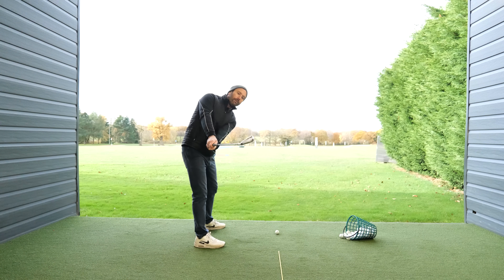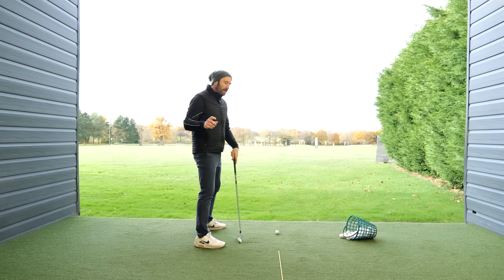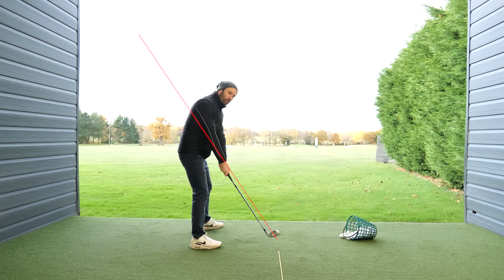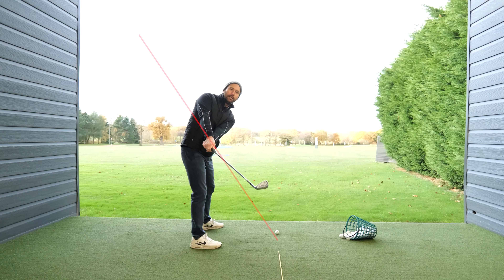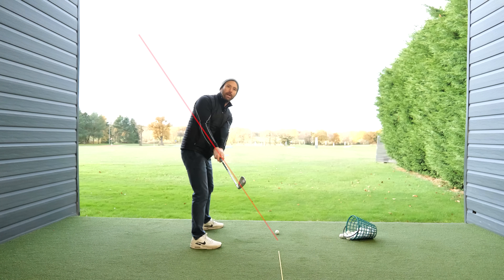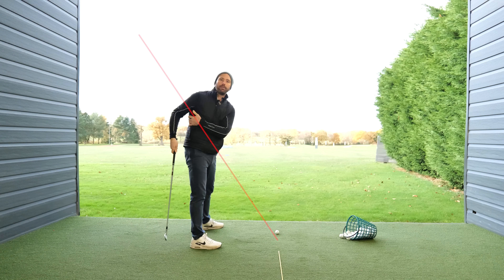If you excessively close the clubface in the backswing — because you feel the clubface should look like so — this is the reason your right arm can't fold correctly. Watch the way I do this: I allow the club head to travel through my target line, the club shaft points down towards that target line, keeping the club on plane. My left arm is allowed to rotate, so I'm not doing something awkward. I take it back so my arms stay pretty straight, and from that position — because I've allowed my arm to rotate — my right arm can now fold. Whereas if I close the face, my right arm gets really stuck and uncomfortable.